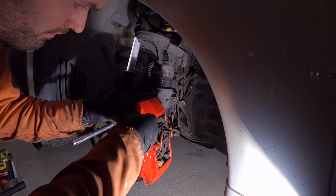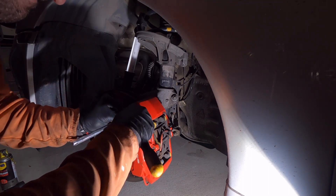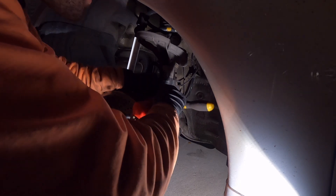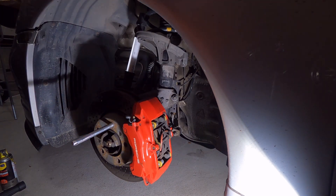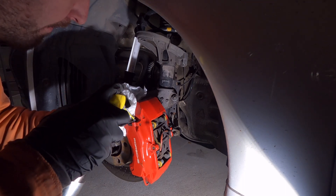I'm going to start with taking off the rubber caps and spreading a bit of penetrant on the front bleeder nipples.